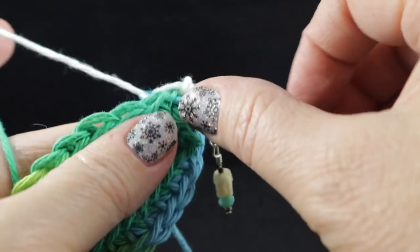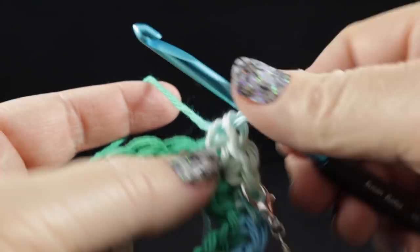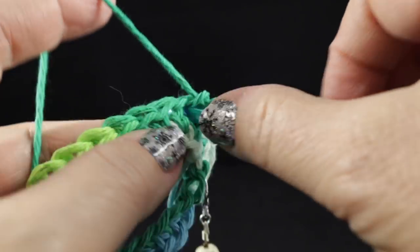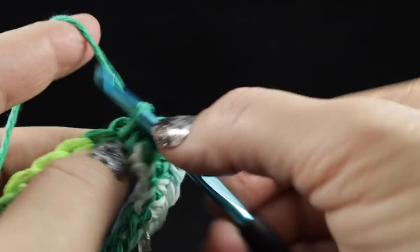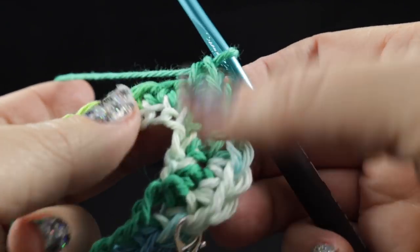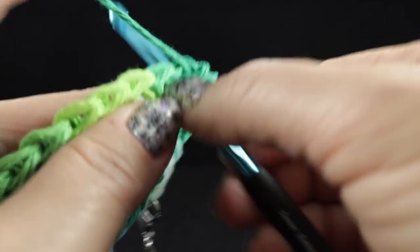So we're going to do two single crochets in each stitch — go ahead and do that. When you are done with this round, if you just give a quick visual check that you have two single crochets in each stitch, you'll be good to go. However, if you want to do a count, you should have 40 single crochets in this round.